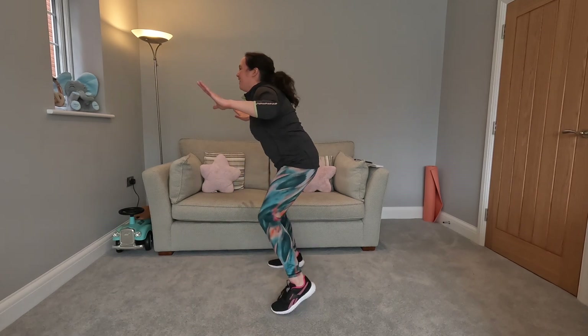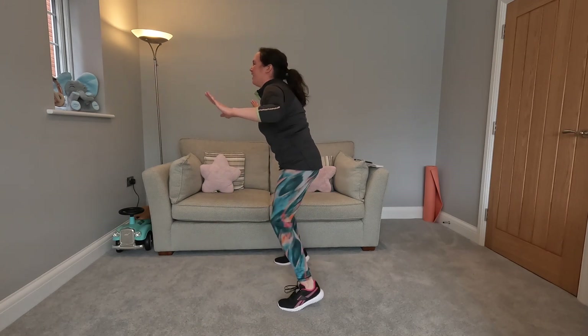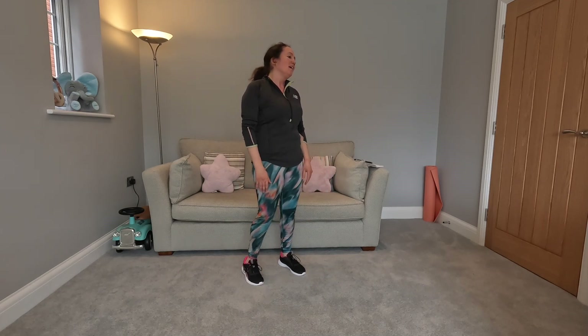Come forwards, come backwards. Turn to the side, back to face me, other side, back to face me. Hold it here, get these feet moving. Next one - I think we've got three more rounds.